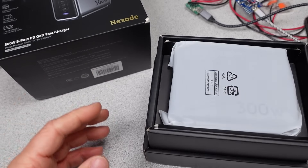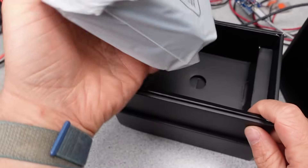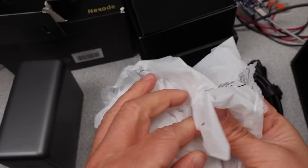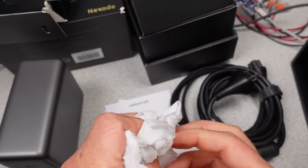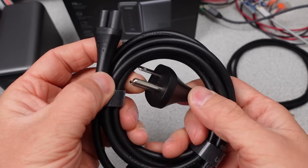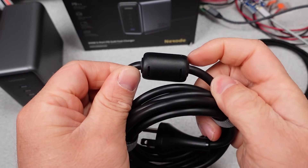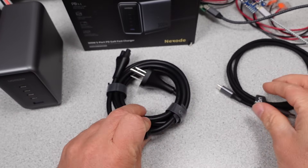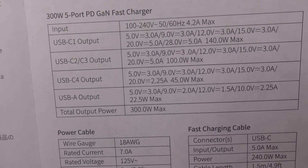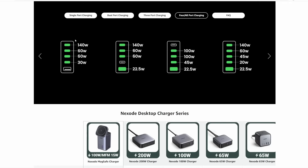Here it is: the Ugreen 300 watt 5-port PD GaN fast charger Nexo CD333. This adapter comes in a big box with lots of plastics and bits. The adapter itself looks huge. It comes with a 3-pin power cable and a 240 watt 6-foot USB-C to C cable. The power adapter also comes with a user manual covering the basics for power specifications and port sharing. I pulled the port power distribution info from the Amazon page — we'll check out the negotiation on these a little later.